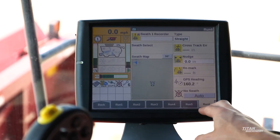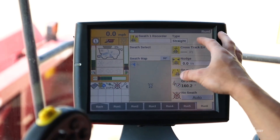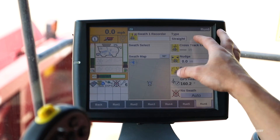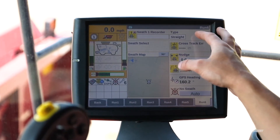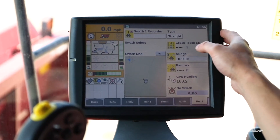We can come back to our GPS page and from there we're going to make our swath. We're going to go over two different types of swaths: one is a classic AB line swath, and the next one is going to be a heading or plus swath.